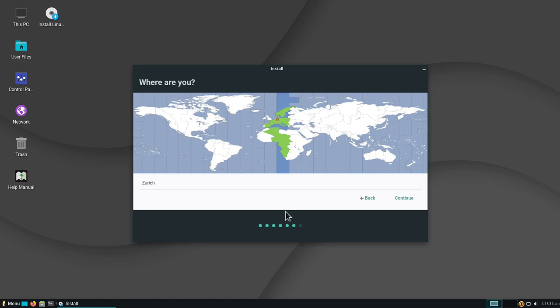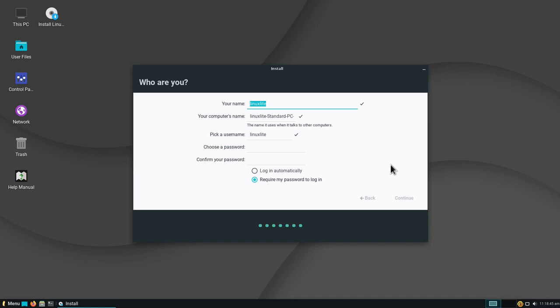It detected my time zone automatically because I'm connected to the internet — if not, you can adjust yours and click Continue. Now we create a user for the system. I'll put in my name, call the computer Linux Lite 5, set my username, choose a password, retype it, and click Continue. Now it's a matter of waiting until the system is installed.